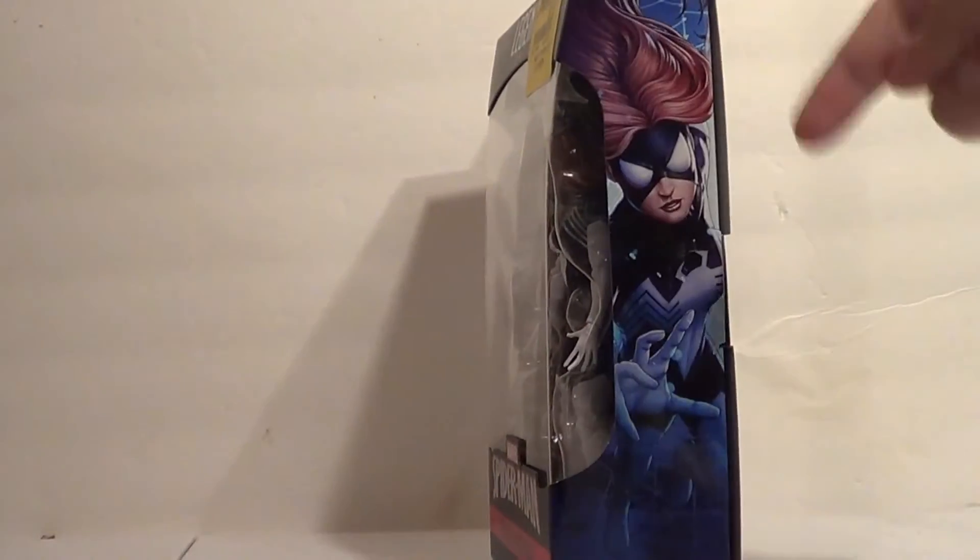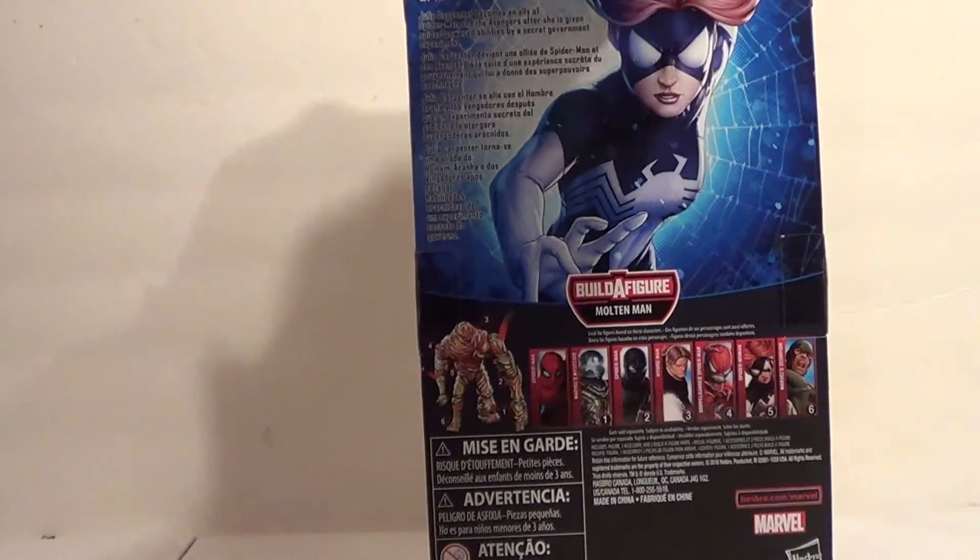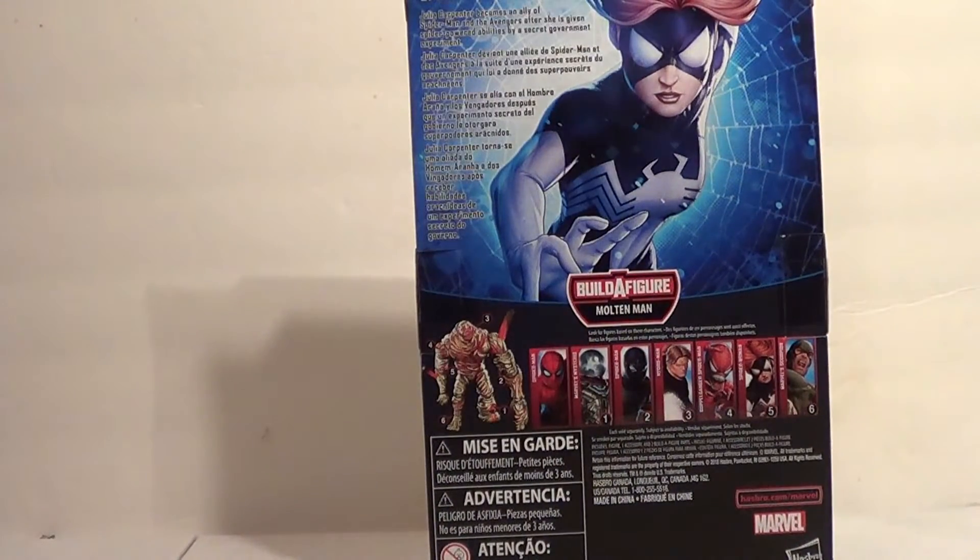She's pretty cool. I got that cool art on the side — they always go pretty hard on the side art packaging. Julia Carpenter becomes an ally of Spider-Man and the Avengers after she's given spider-powered abilities by a secret government experiment.